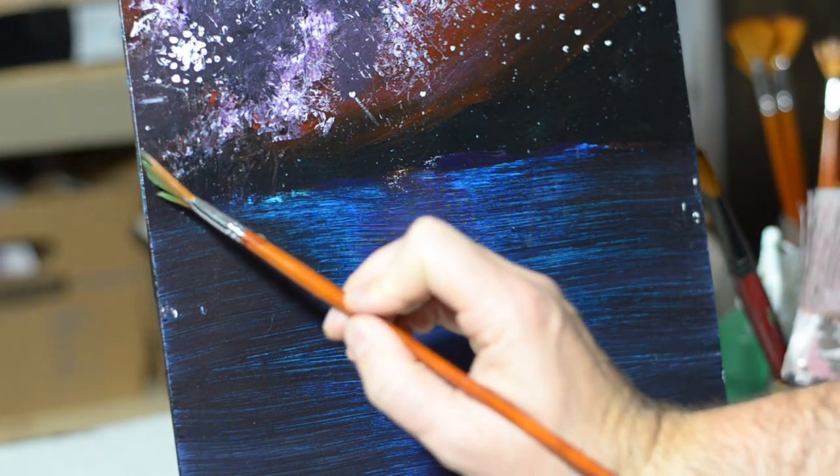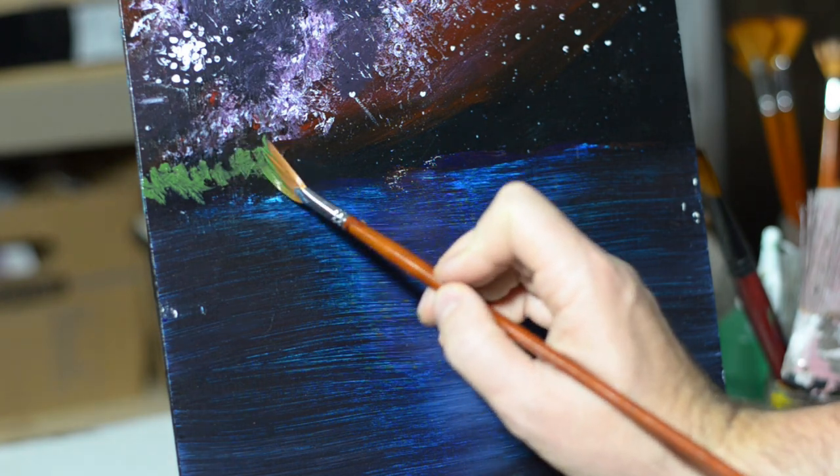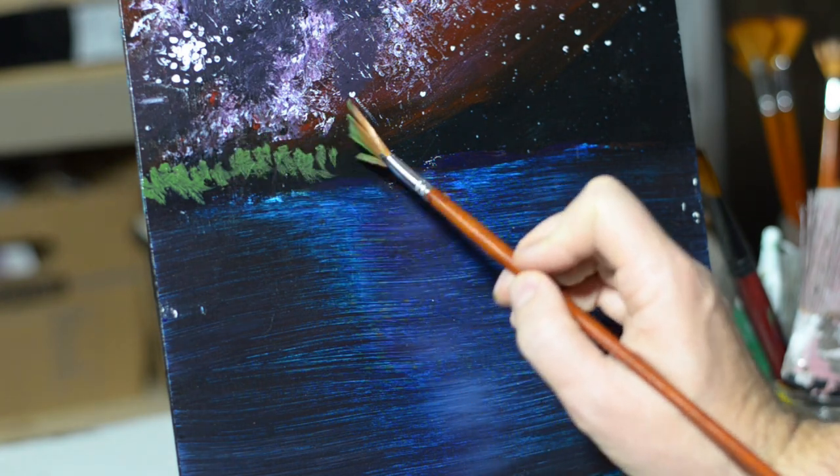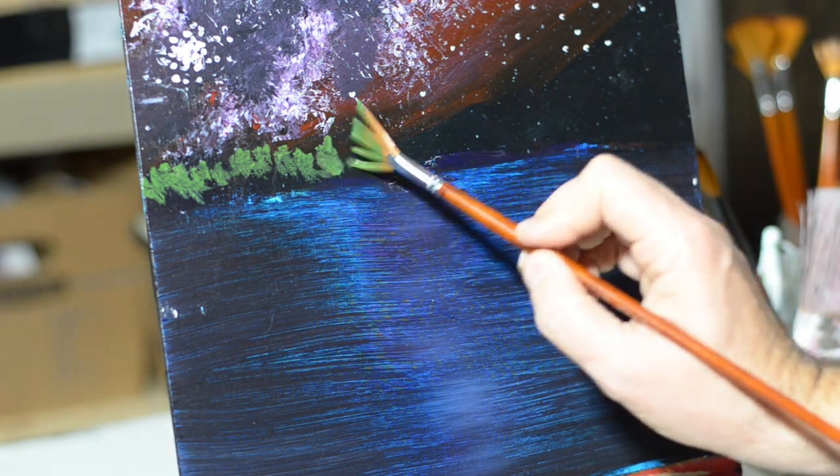Howdy, and welcome to Painting Our Monsters. Today we're going to be doing a painting in two parts, so this video is going to be the landscape, and then we'll have another one of just the monster. You can see I've already painted the sky and the water, and so now we're just putting in the land features.